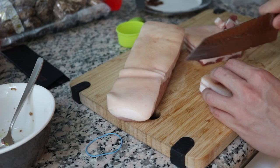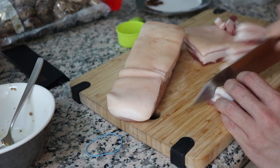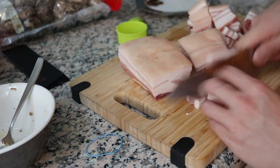Next thing's the pork belly. I chopped it up into bite-sized pieces here, and we'll just continue to keep doing that, chop chop away.